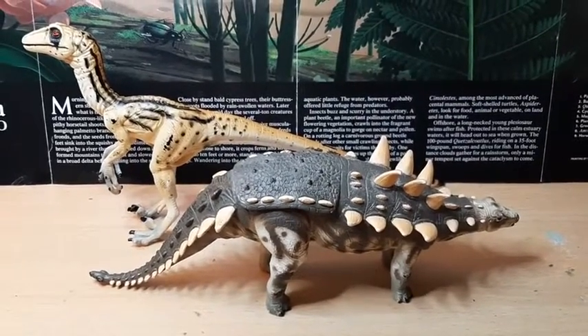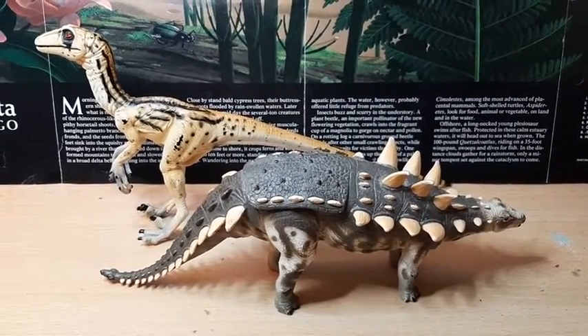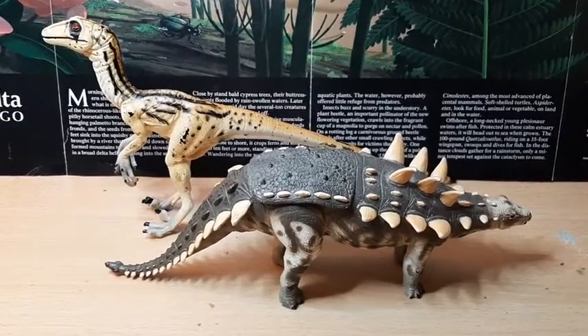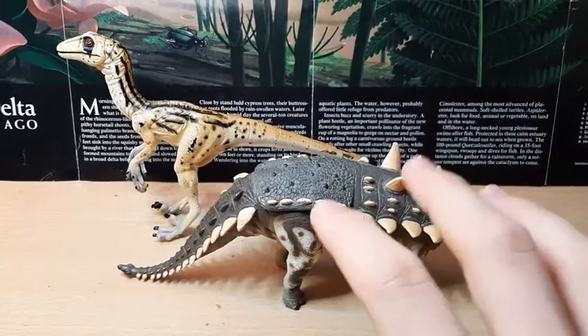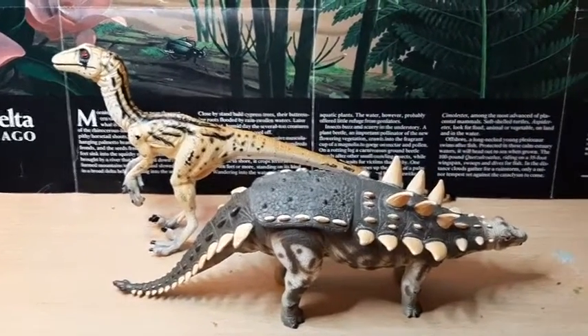Hello guys, this is Alien Butler Blunders and I'm here today for another figure review. Today I'm looking at the Walking with Dinosaurs Polacanthus in the foreground, as well as the Utahraptor.